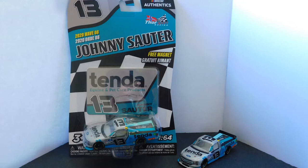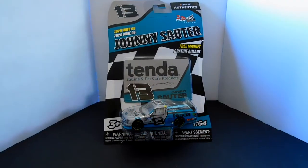Hello and welcome everybody to another DieCast review. Joe here again as always. This time we're going to look at a NASCAR Authentics 1:64 — Johnny Sauter's Tenda, which is a pet care product for healing for horses and other animals — but a 1:64 truck. So let's get right on into it.